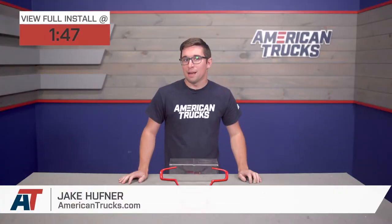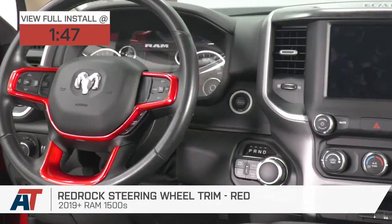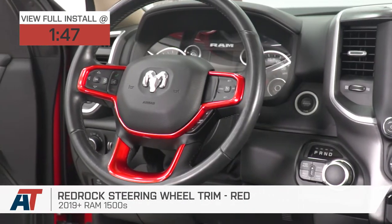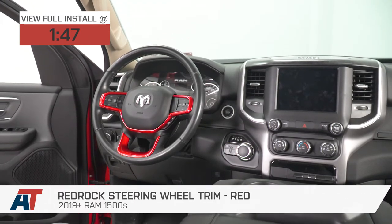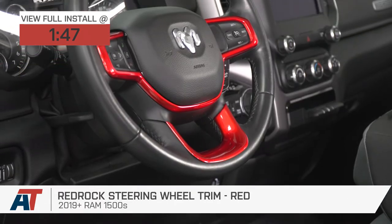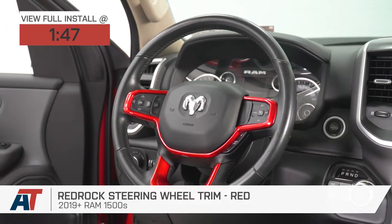Jake here for American Trucks, and today I'm taking a look at the RedRock steering wheel trim in red for 2019 and newer Ram 1500s. If you're looking for an inexpensive and simple way to add some extra style to the interior of your Ram, then you're in luck. This kit from RedRock is easy to install, it looks cool, and it's super affordable as well.